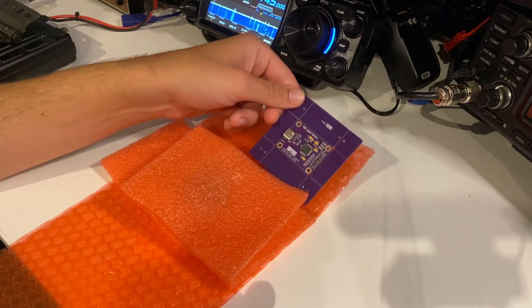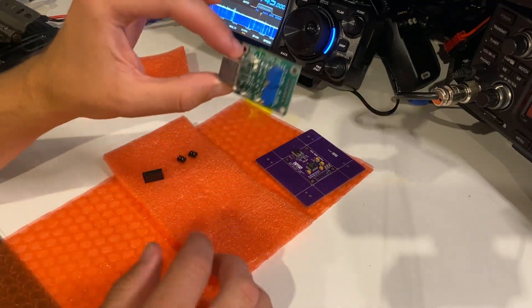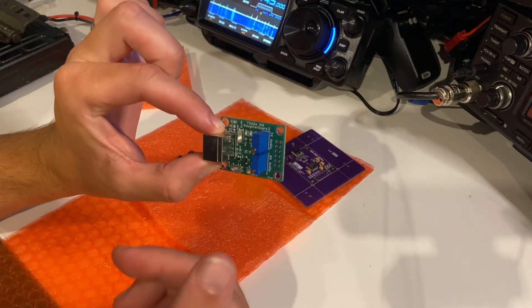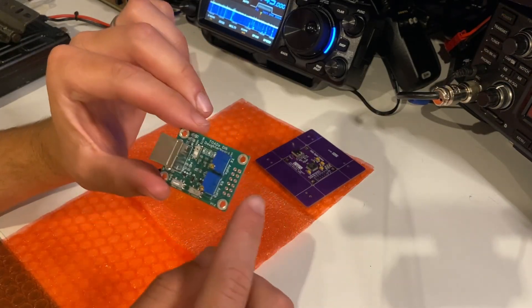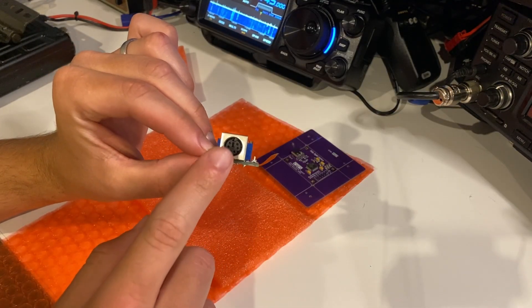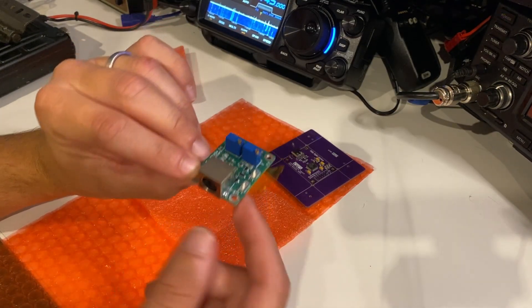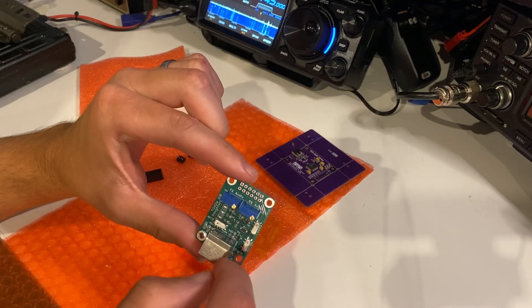If however you also purchase it with the daughter board — this is the DI6 daughter board — you can see that it also has an unpopulated header. It has a six-pin mini-DIN connector on that end, a couple of trim pots, and a few various switches as well.